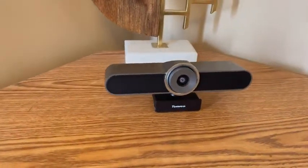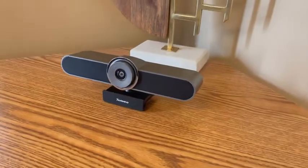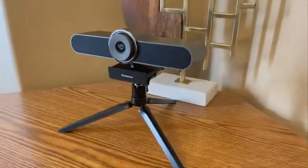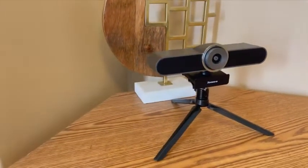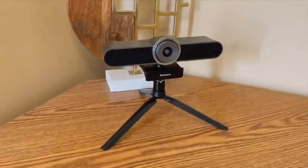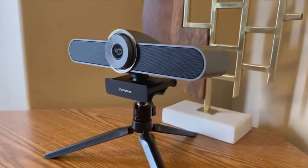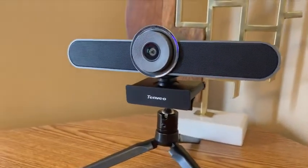This camera has a 124 degree wide field of view, which means that one can place it just about anywhere pointing at a general direction and the camera will cover half of the room. On Tanvio's website the technical spec sheet states that the VA200 Pro is 4K capable, but in my testing it could not record at a resolution higher than full HD at 30 fps.